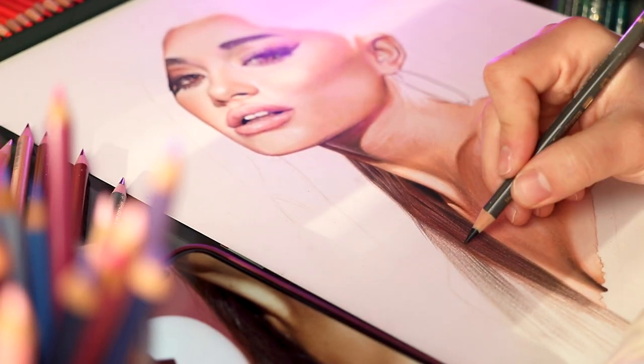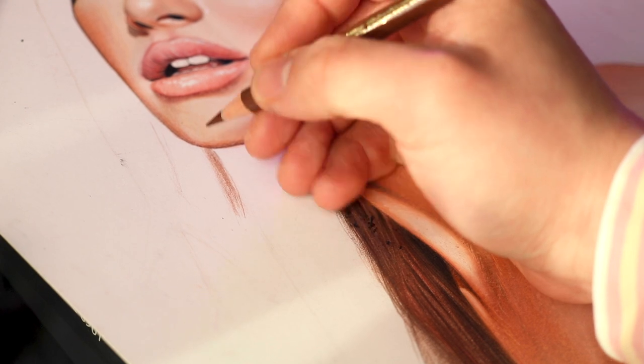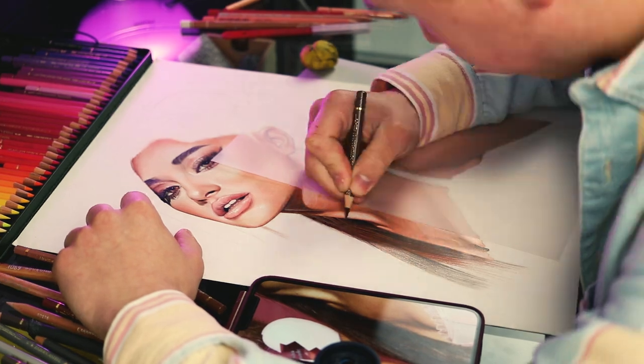Now this tip will absolutely change your life. Do you ever put your hand on a drawing and then suddenly smudge everything? Worry no more — I've got a perfect solution just for you. Place a bit of tracing paper under your wrist and problem solved.